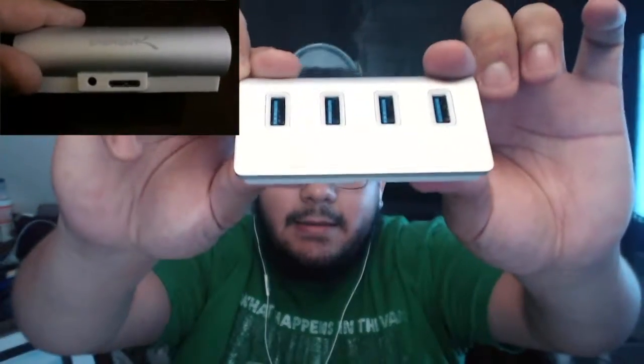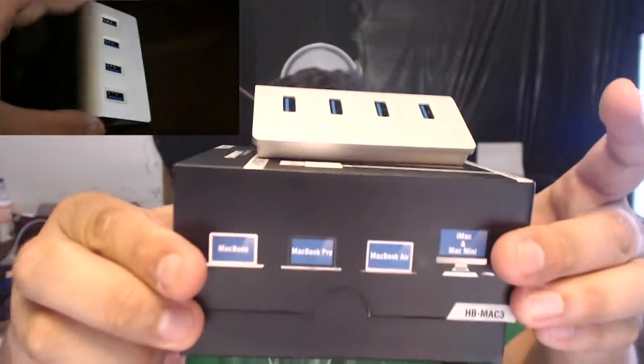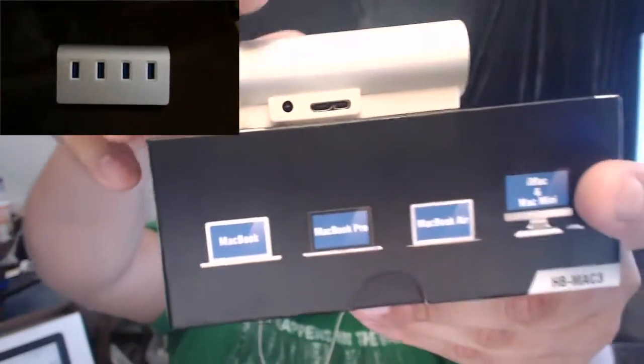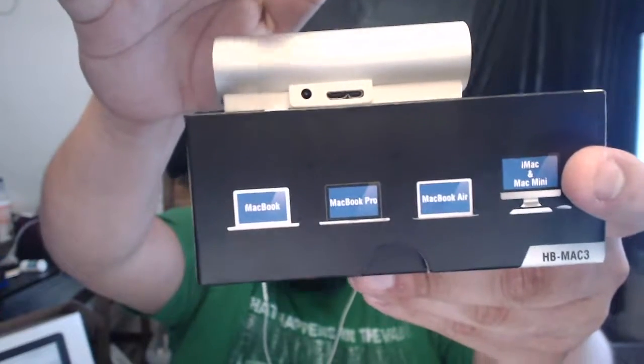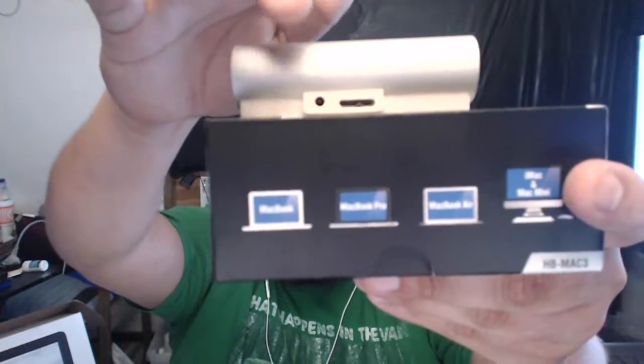Let me show you the product. As you can see, it stands upright and has a nice, slick silver design that looks just like a MacBook product. When you place it on your desk, it stays put because it has a rubber gripping on the bottom, which is great.